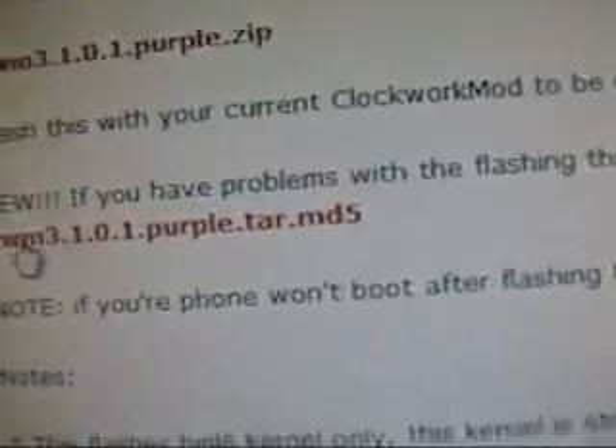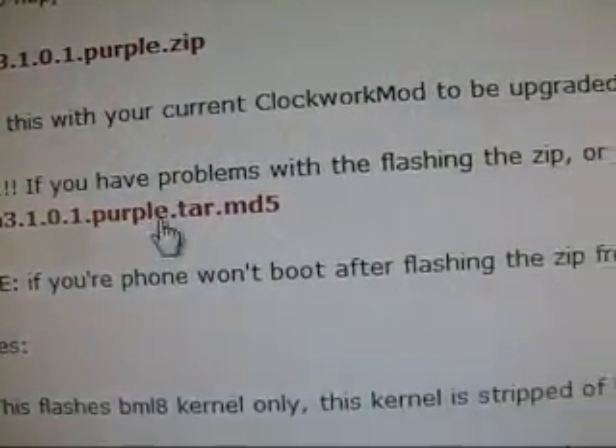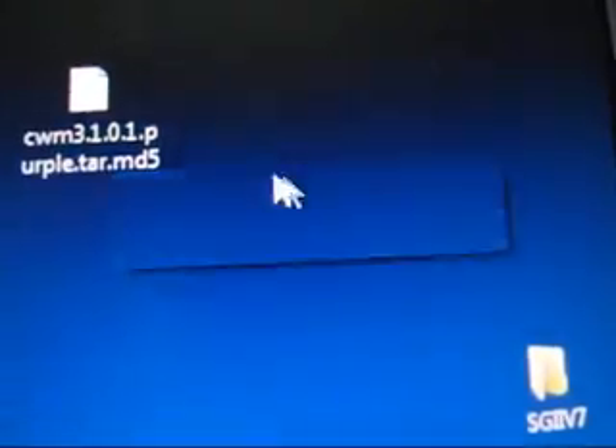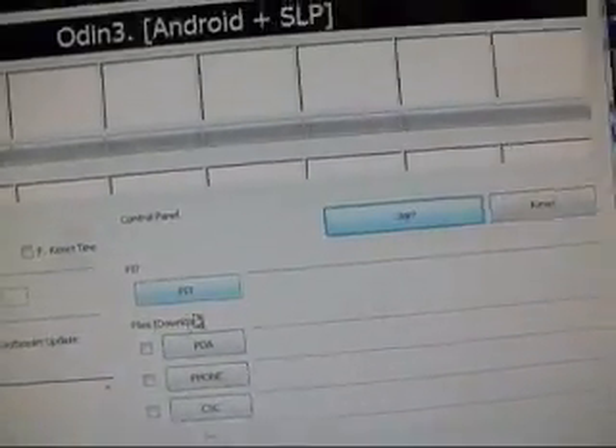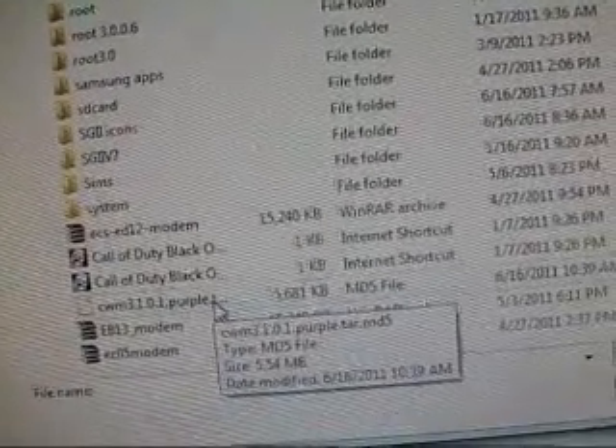Go back to that website I showed you earlier — this ClockworkMod one. You can download ClockworkMod 3.1.0.1.purple.tar.md5. Go ahead and download that. Open up Odin — you're going to need to uncheck F Reset Time; only have Auto Reboot checked. Go ahead and check PDA, and in PDA put ClockworkMod purple tar, CWM 3.1.0.1. Put that in PDA.